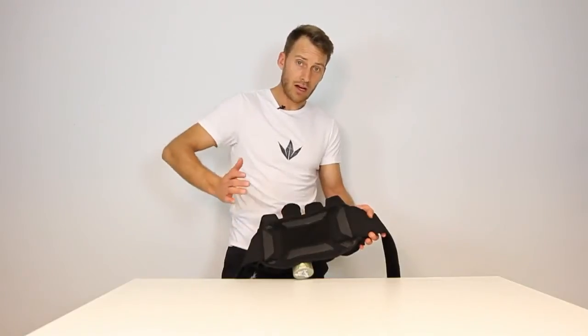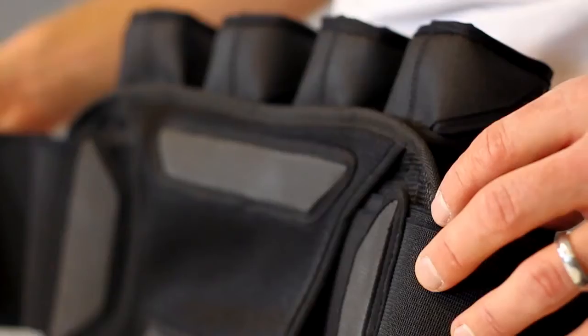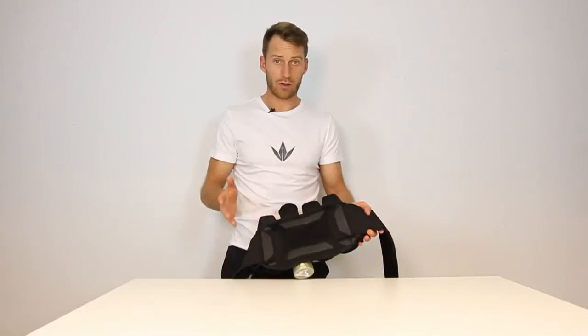The Friction Huggers come up as you tighten the pack and really grab onto your waist. So it's going to stay on perfectly when you sprint, when you dive, whatever craziness you do.